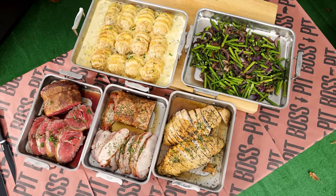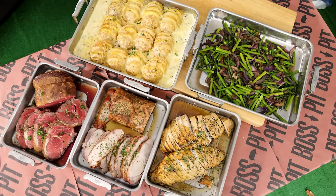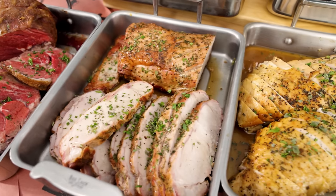Hi, I'm Pit Boss Chef Kirk Nauman and welcome to Pit Boss Fully Loaded. Today we're cooking up a unique Easter meal on the Sportsman 1600 and four burner griddle. We're trading in that traditional ham for a protein combo that will have your guests coming back for more. So let's fire it up on Pit Boss Fully Loaded.